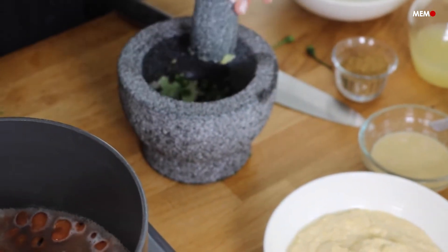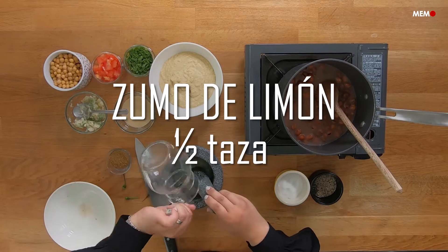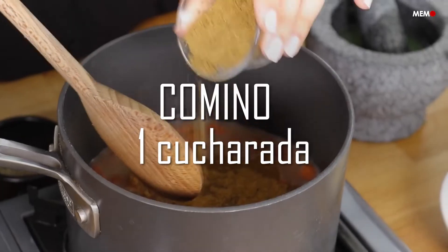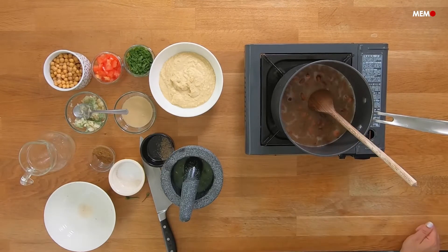Utsiyah isn't as well known as other Middle Eastern dishes, and it's mainly made in Palestine. It's extremely popular in Jerusalem, hence its name, which means 'from Jerusalem.' Ful and hummus are already perfect the way they are each on their own, but combining the two and adding the addictive spicy and tangy dressing that Utsiyah is garnished with takes them to the next level.